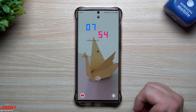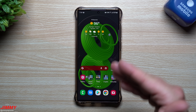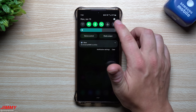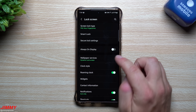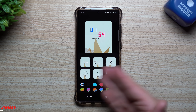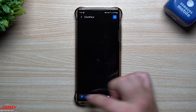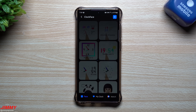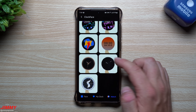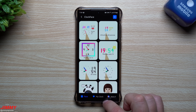That's pretty much everything I wanted to show. This is found inside GoodLock, and once you install it, Clock Face is simply integrated into your settings under Clock Style. On the main page, click the icon for all the different clock faces and remember you have those three tabs at the bottom. If you want to create one for your Galaxy Watch, you can do that there as well.